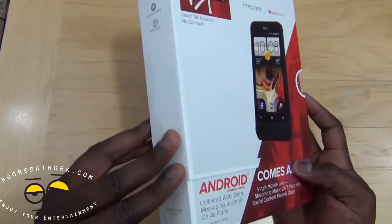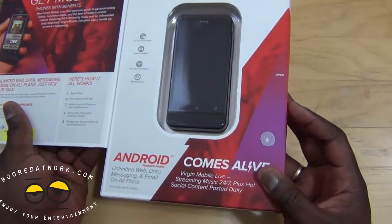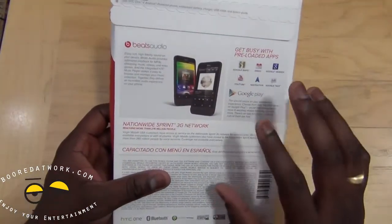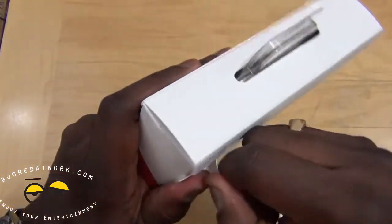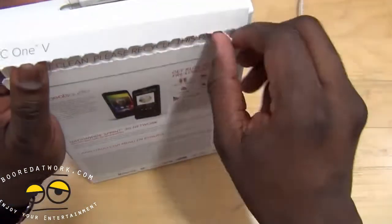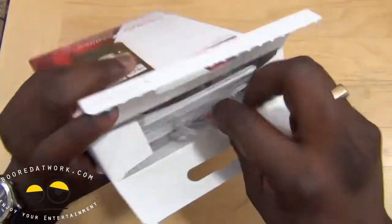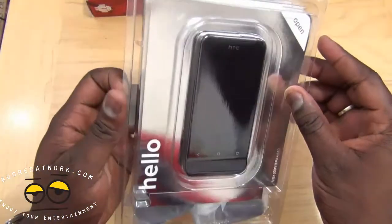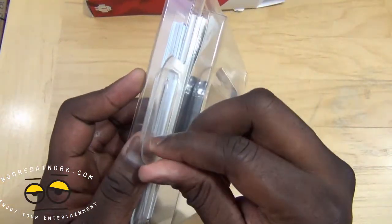We've got the Virgin Mobile package here — open this up and you can see our One V is in there. The back does have Beats Audio. Let's go ahead and open this up. Pull this across, open our device — surprisingly, the packaging seems very clean and easy to open, which is much better than most prepaid packaging I've experienced.